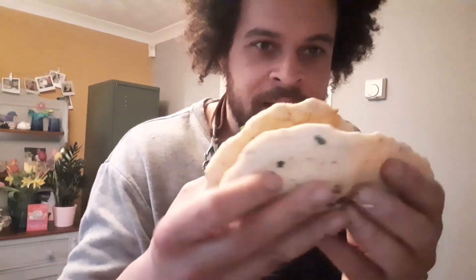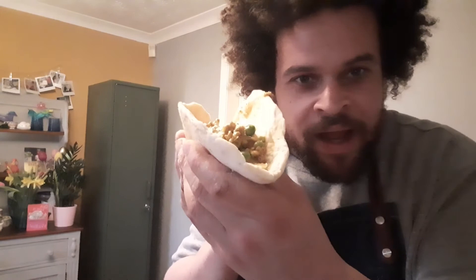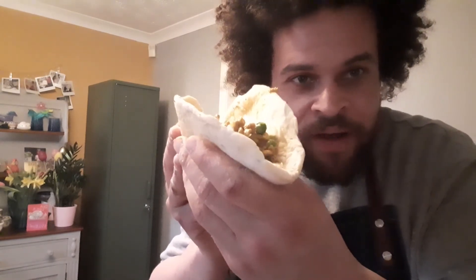There we have it - the lamb keema kebab, a full curry in a bread. Amazing! Have a go, get it done. Send us your pictures - I want to see your efforts. See you next week, enjoy!